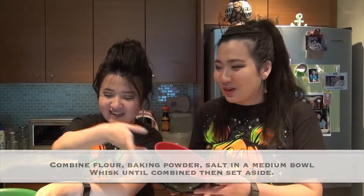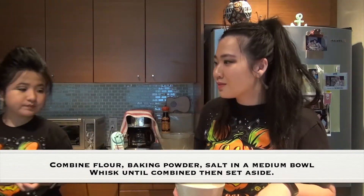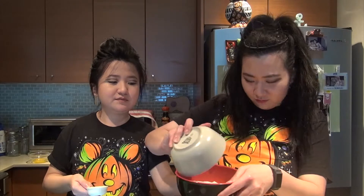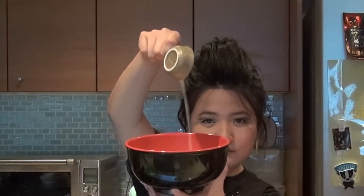Number one, we combine flour, baking powder, and salt in a medium bowl — sorry, rum bowl — and whisk until combined, then set it aside. Will this bowl be big enough? Yeah, but we need this one for the mixing. We don't have another bowl. That's not how you do it! Salt bae is salt bae! We don't have a whisk, so we'll use this. You spilled some — we've already lost some men.